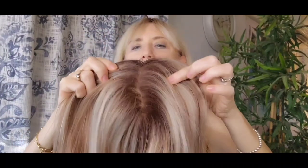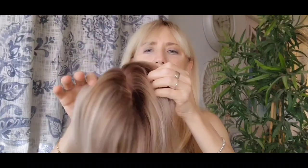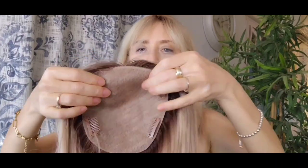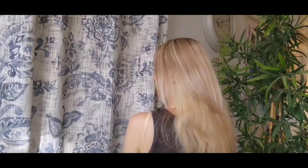I will show you the next one. This is the newest. It's a damn good real hairline, don't you think? Four clips, pretty good topper. Look how it's made — density not so much, but I think it's okay.